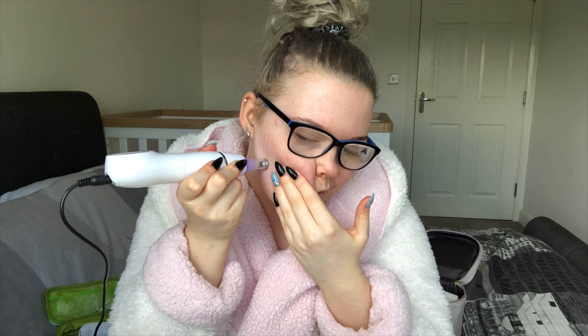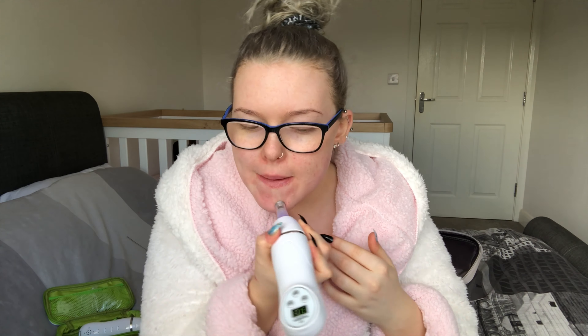Make sure you keep the skin really taut, because stretching the skin out gives you a smooth glide with the microdermabrasion machine. You need the smooth glide because if you end up having it on an area too long you can end up giving yourself a bit of a hickey mark. You can see where I've gone over some areas with the machine and it's just made me a little bit red.